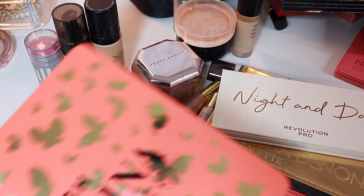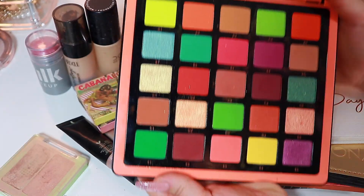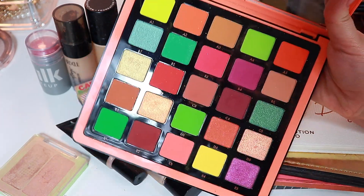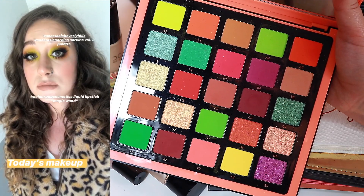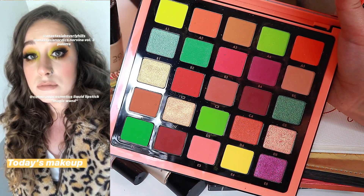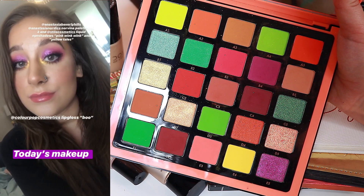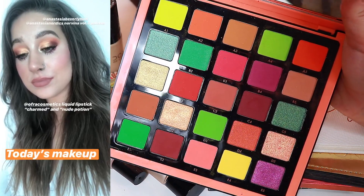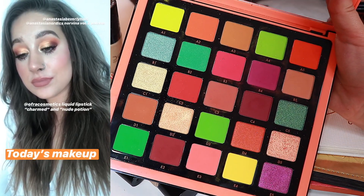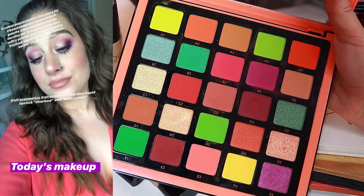Last up, I bought the Norvina 3 palette and I have had so much fun with her. I've done some neutral looks, some really colorful looks, and some purple looks. The one thing I would say is that I would like a little bit more shimmer options — like a light pink or something — but no complaints from me. I love the formula and everything like that.